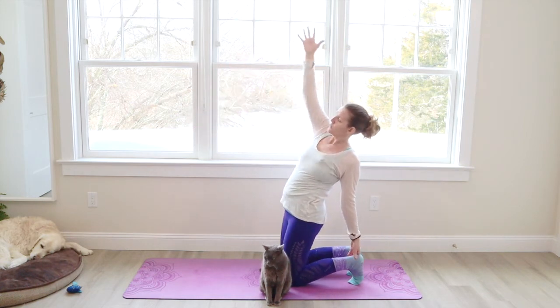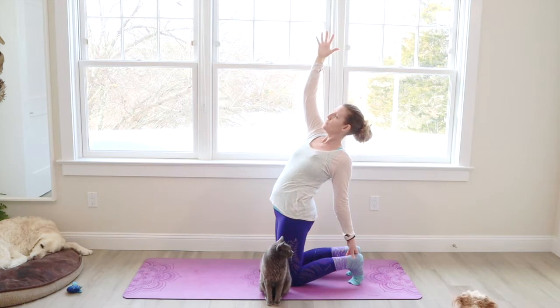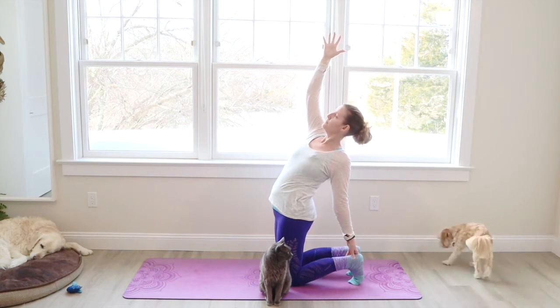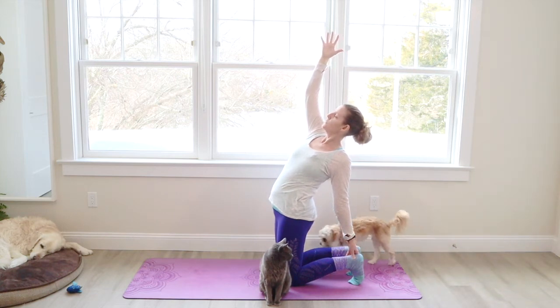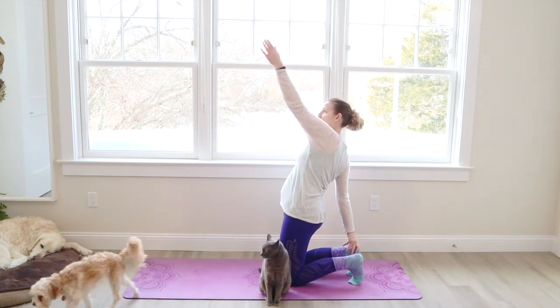The right arm comes up towards the sky. We're going to lift the heart up. Take a deep breath in and squeeze the buttocks. Gaze to where the ceiling and the wall meet in front of you. Right arm swings back and we're just going to switch — left arm up.